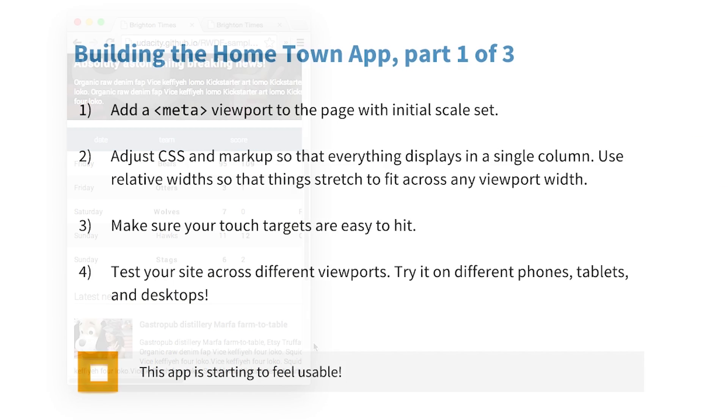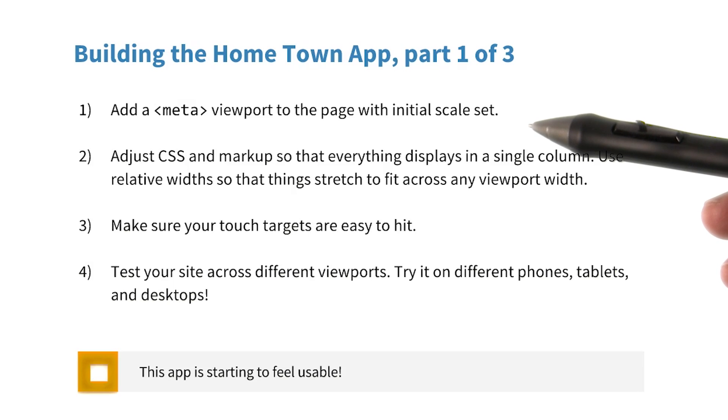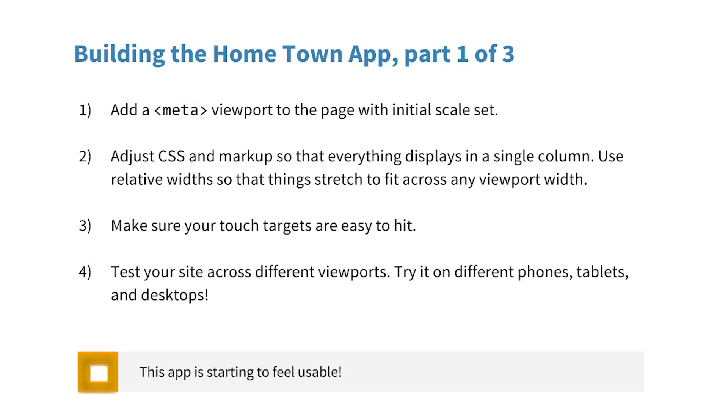Let's go ahead and make it responsive. First, add a meta viewport to the page and don't forget to set the initial scale. Then, I want you to make any adjustments to the CSS and markup so that everything displays in a single column. Be sure to use relative widths so that things stretch to fit across any viewport width.